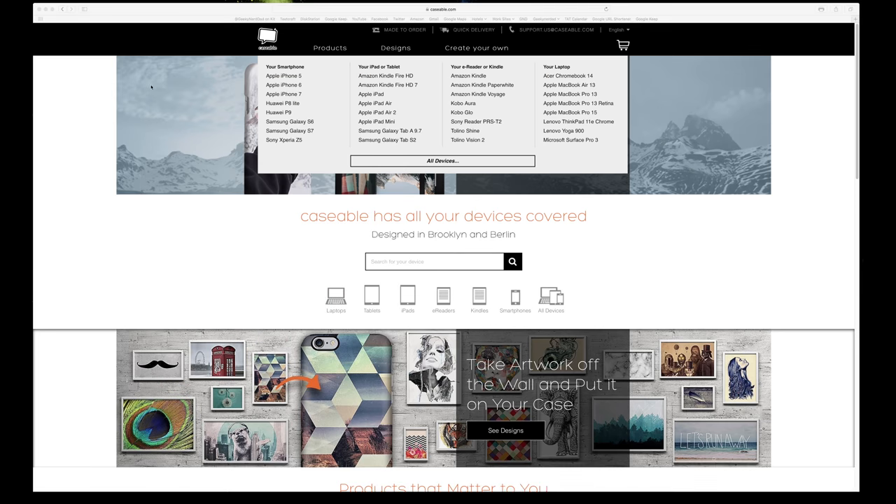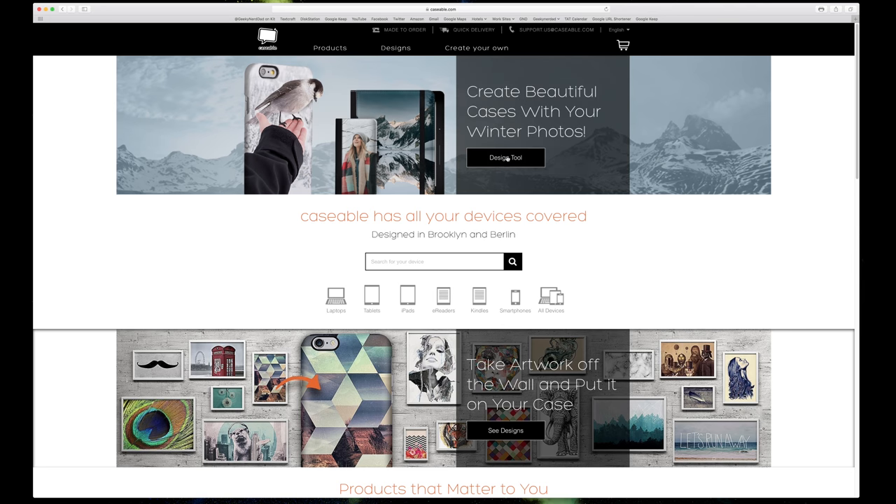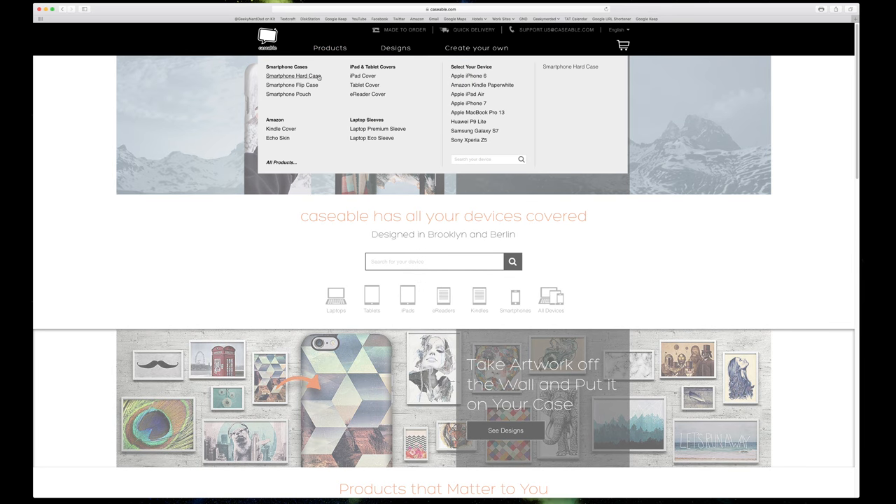The website is full of awesome designs for all kinds of devices. You can also design your own or upload your own picture to put on the case if that's your thing. They got you covered. Literally.